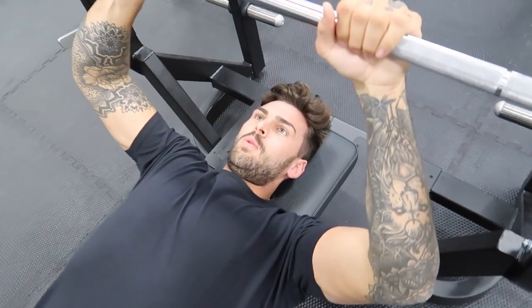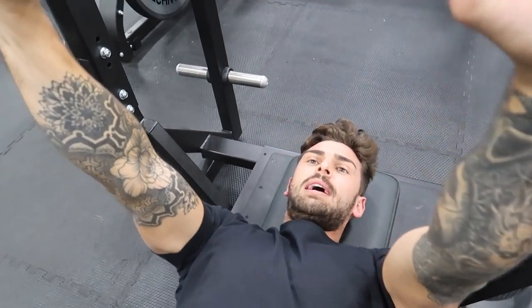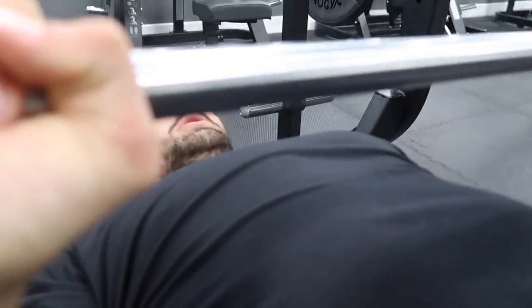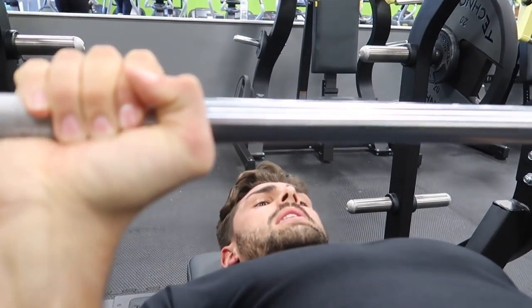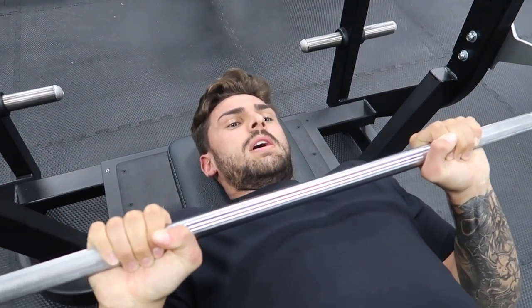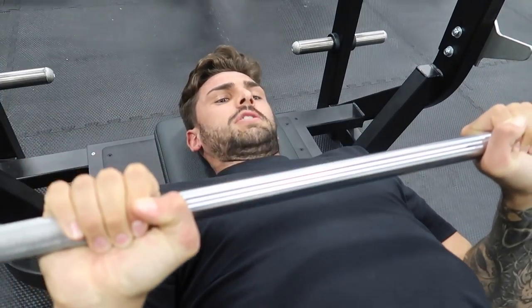For the close grip bench press, what you want to focus on is as you unrack the weight — what I like to do to make sure the tension is kept on my triceps rather than bringing in my chest, especially with this injury — is imagining there's a block on my chest and stopping at that point, rather than coming all the way down. Stopping here keeps it all triceps rather than chest. Because it's triceps, it's lower down; keep tension on the triceps throughout.